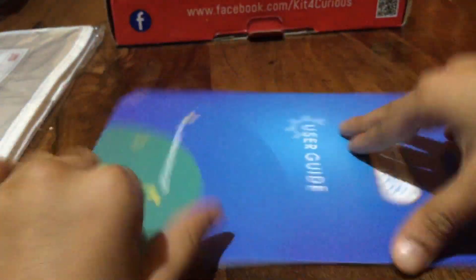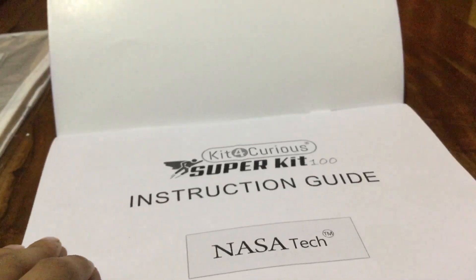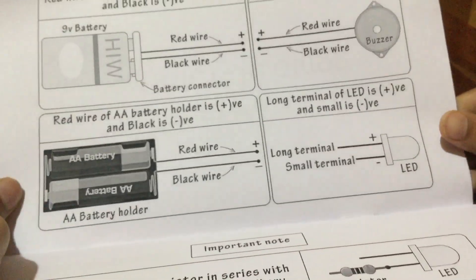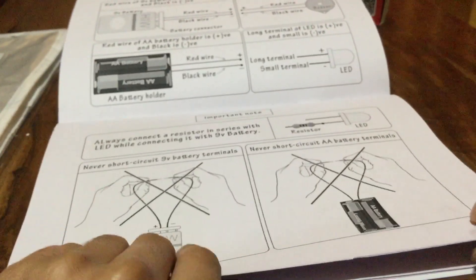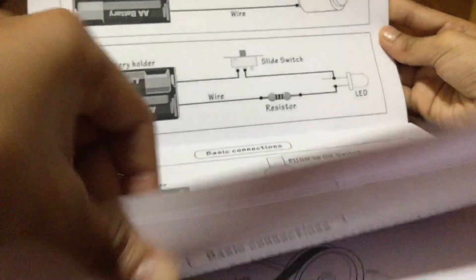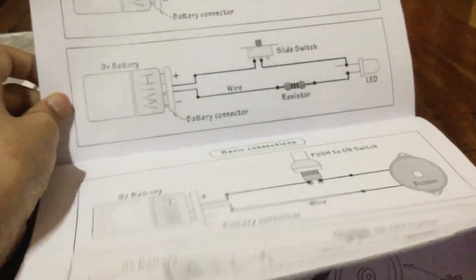Now the user guide – it says 'kit4kids' and shows www instructions guide. It's from NASA Tech. They show you an important note about red wire and black wire connections, and another important note about not creating a short circuit. It also shows the 9-volt battery and basic connection diagrams for LEDs, fans, and motors.